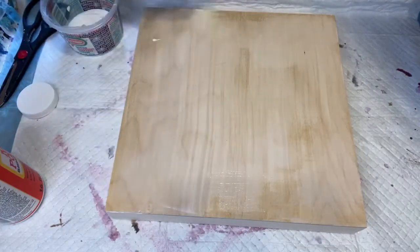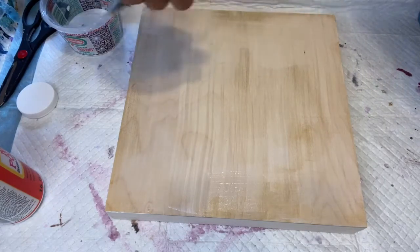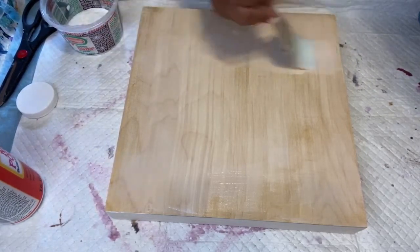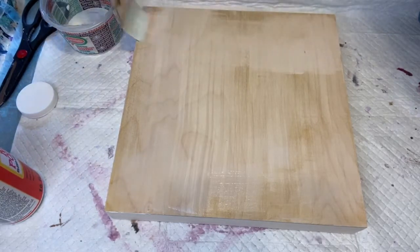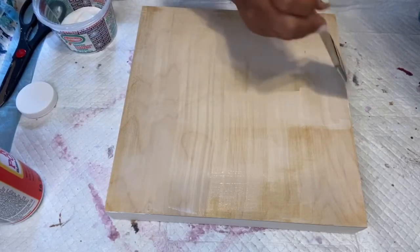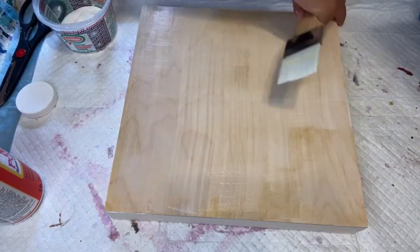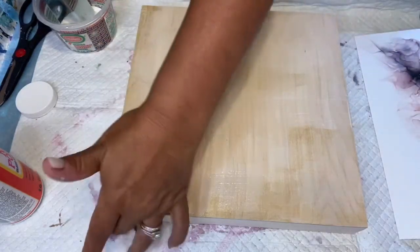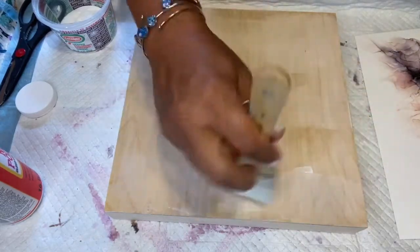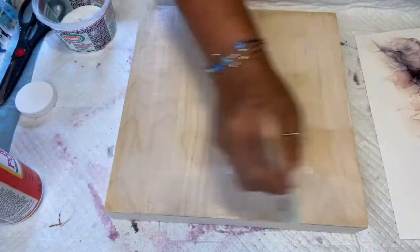I want to make sure I have a nice good coat on here. You could do this with a sponge brush too. Just clean your sides up. Now when I resin this I will tape the sides — I should have just taped the sides now, it would have been much easier. I'll tape the sides and I won't be resining the sides, just the top of the painting.